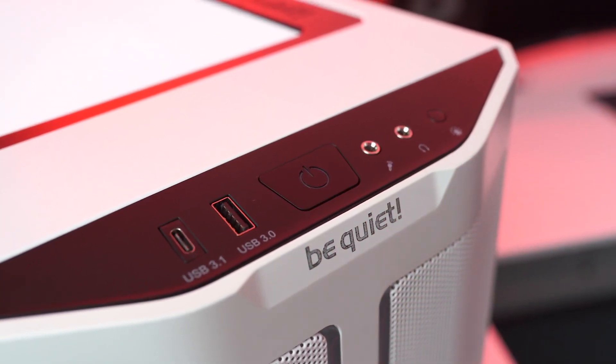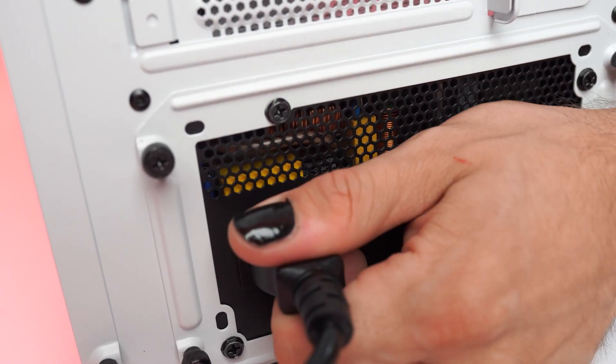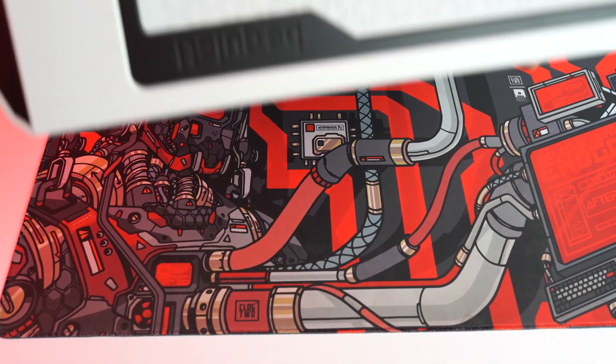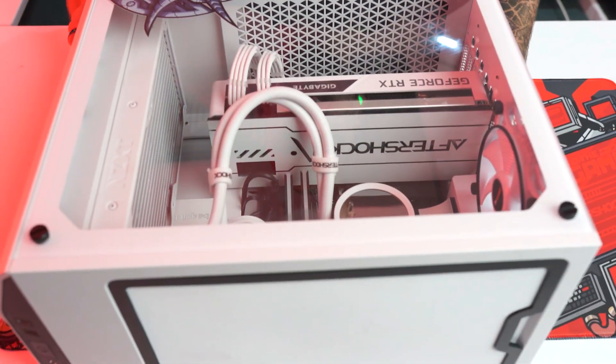First, power off your PC. Switch off the power supply and unplug everything from the rear of the computer, lay it down glass up on either a mat or a soft surface to prevent any damage to the case. Remove the side panel from your PC.